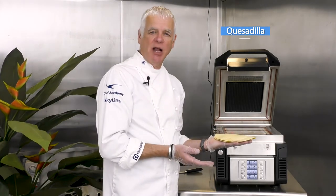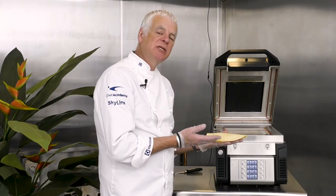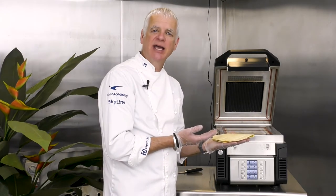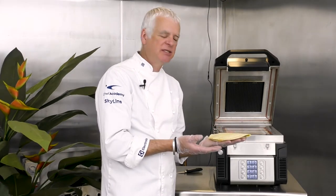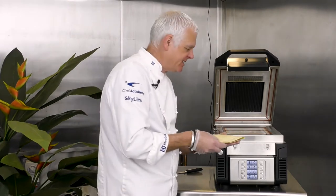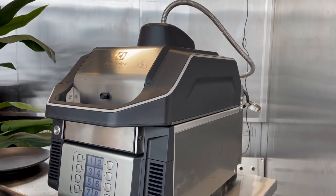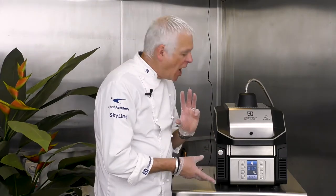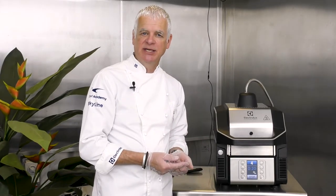The Speedy Light is very versatile — it can be used for a variety of sandwiches, toasties, and any bread type. In this instance we're going to cook a quesadilla filled with guacamole, tomatoes, spring onions, red Leicester cheese, and coriander. We put it onto the plate, pull down the lid, and press the relevant program number. This is a short 35-second cooking program, as it's a much flatter product requiring less microwave power.